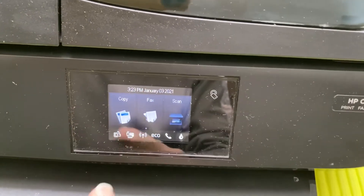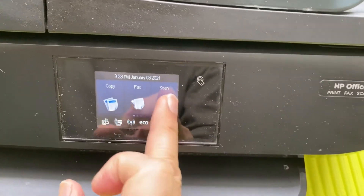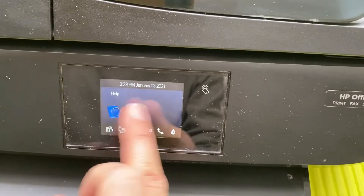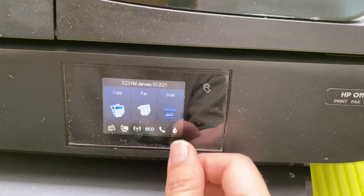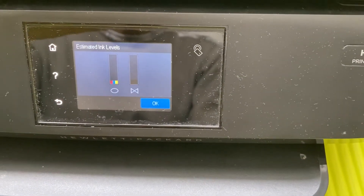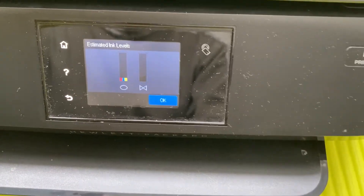Now coming to the touchscreen — there are a lot of options here. To scroll left to right, just swipe like on a smartphone. If you want to check the status of your ink, look on the right-hand side for an ink drop icon and click it — it will tell you the ink levels. As of now my ink levels are extremely low, but this is how you gauge the ink status.